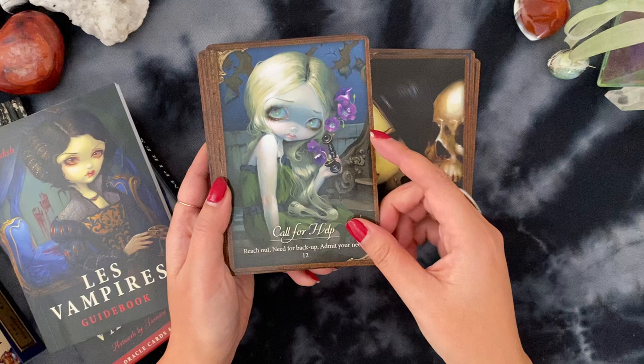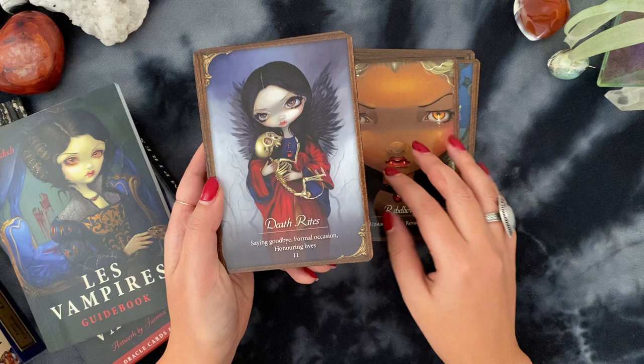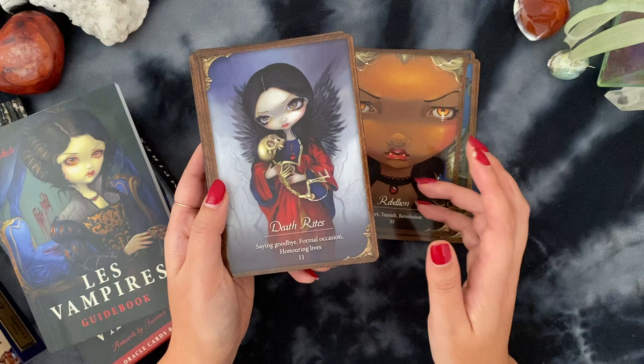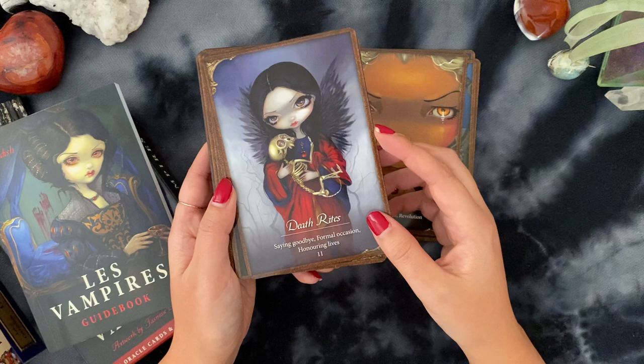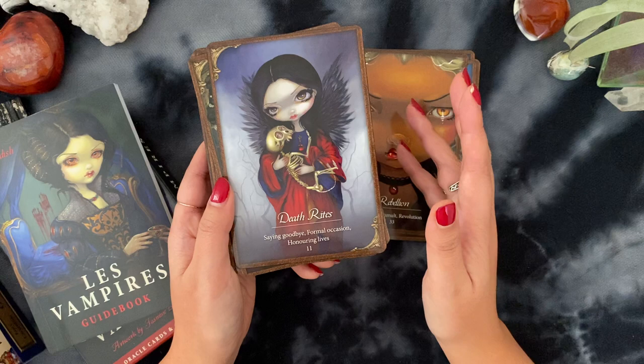These are my big journaling decks. I've developed a practice this year where I work with one oracle deck a month, very similar to how I do my Lumaria Star tarot edit on Instagram — I pick the decks I want to work with for the month. I've also been picking one oracle deck for the month as the sole deck I use for all my journaling, like my daily morning journal practice. I pull one card, really sink into the imagery, there's a title, keywords, and the guidebooks have been really great — I read them completely through.